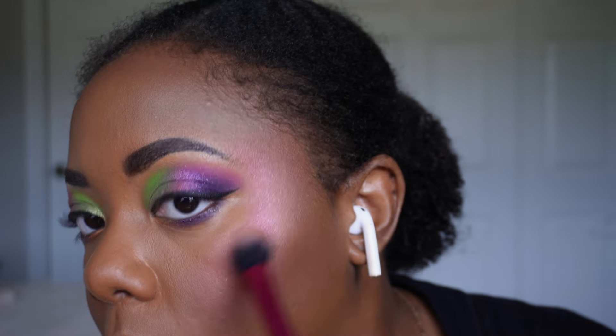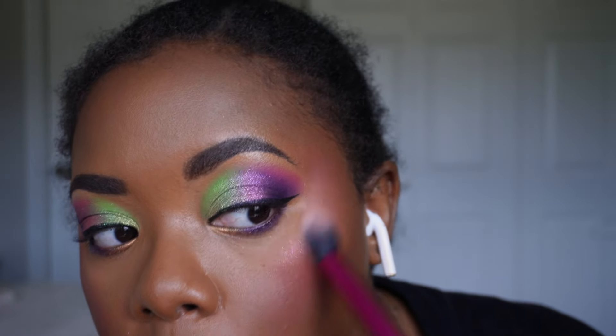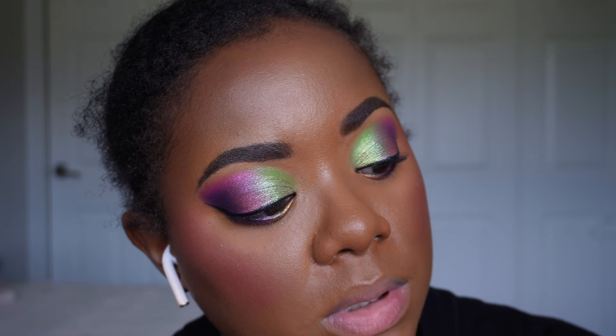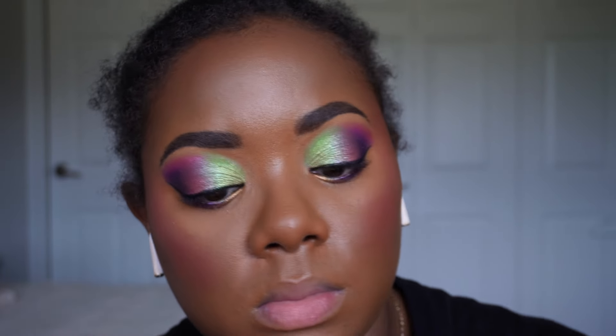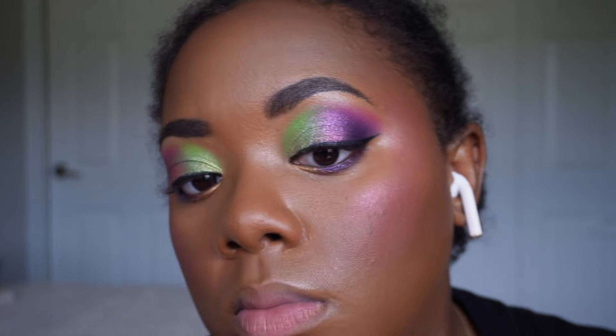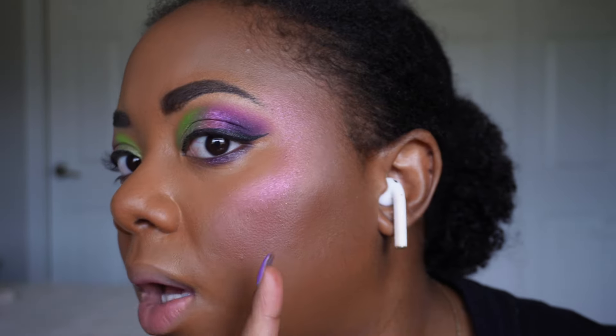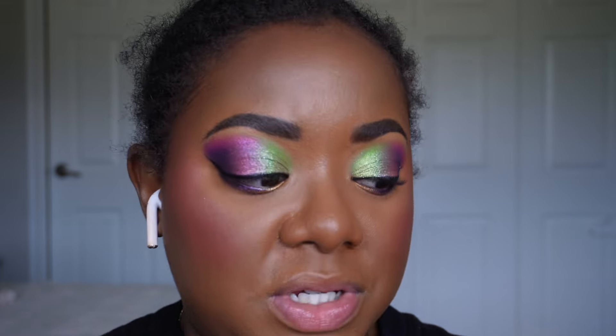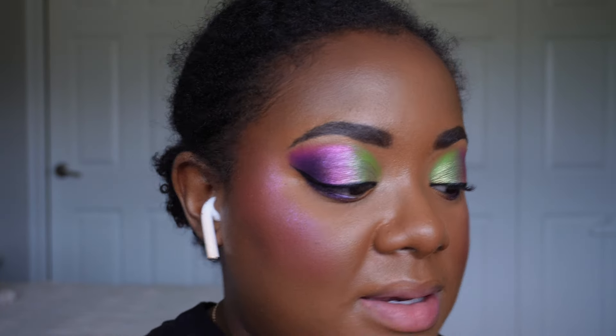Flipping the brush over, I'm taking Cosmos, which is this shade here. I thought one of these would be like a gold, but this one is a really pink highlight and this one is really purple. So if you couldn't tell, I showed you guys that before I even swatched it.